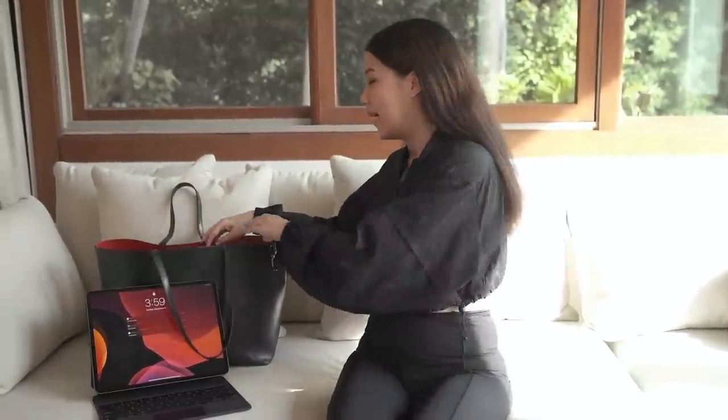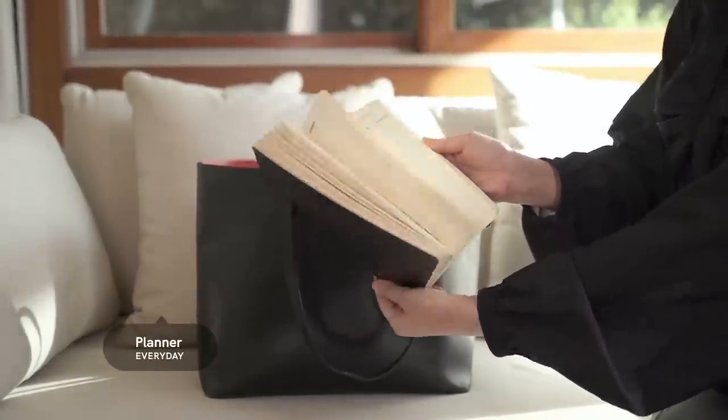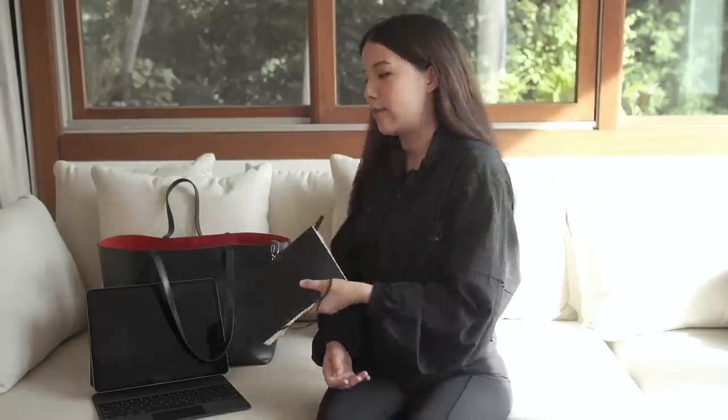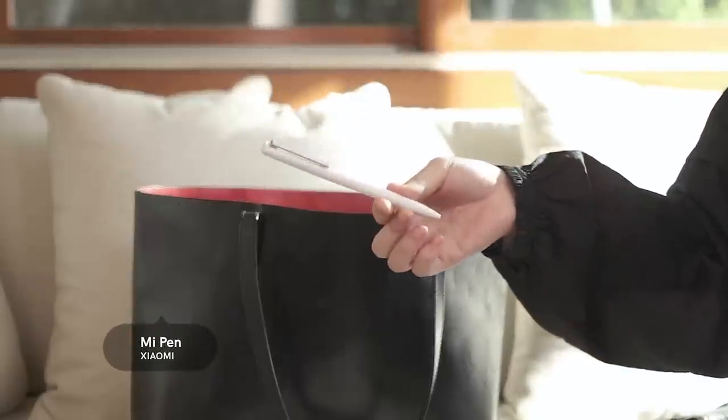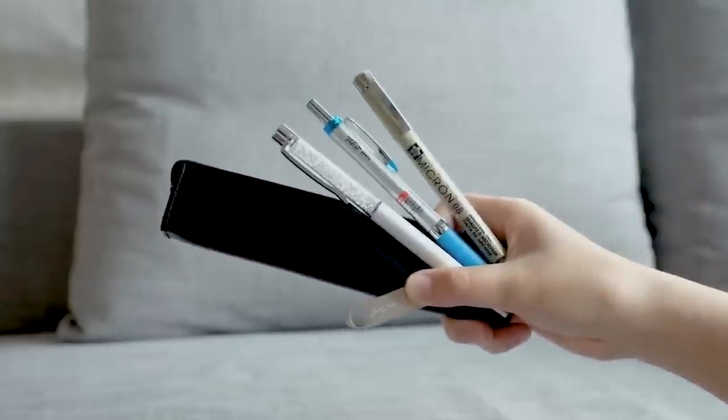The next thing in my bag is my planner. I now use the Everyday Planner, which is something we have created at 'The Everyday,' and this is the carbon color — we have eight different colors and I use carbon because I want everything to match. Inside I have a pen, this one is Xiaomi, and I only bring one pen. My philosophy is you don't need a billion pens — get straight to the point, use one, and you'll know when you lose it because you only had one. In my old video I had a small pouch for pens but somebody stole it.